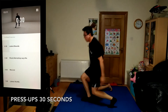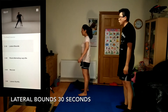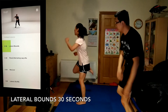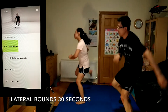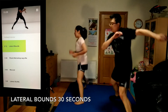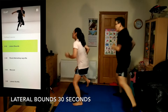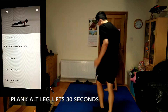Get set for lateral bounds, 30 seconds. Land softly, but push off hard into the next bound. You should be feeling this in your glutes and quads. Move with control.